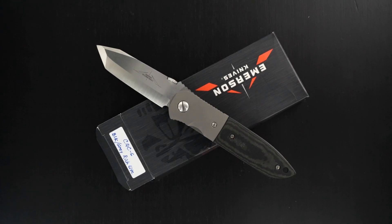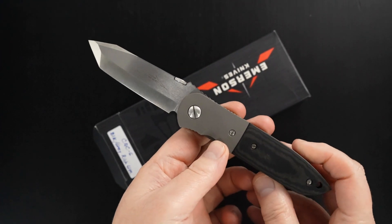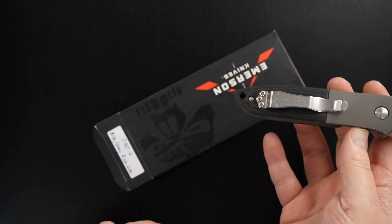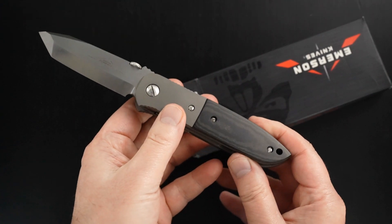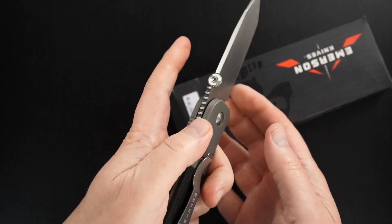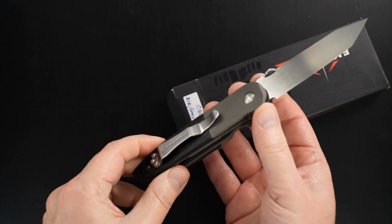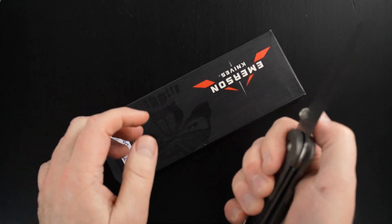Hey guys, here's a rare one and it is a beauty. It's an Ernie Emerson CQC6, non-waved with rich light scales. Just beautiful. Again, it's a CQC6.